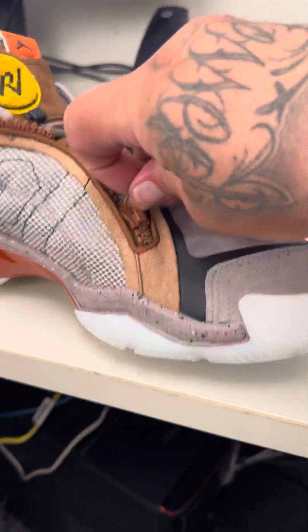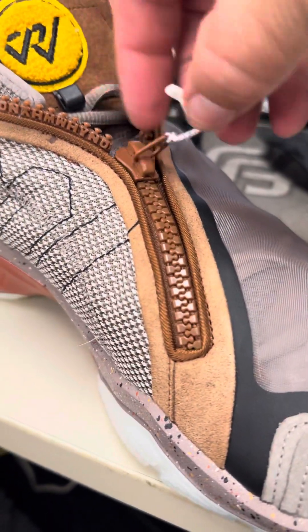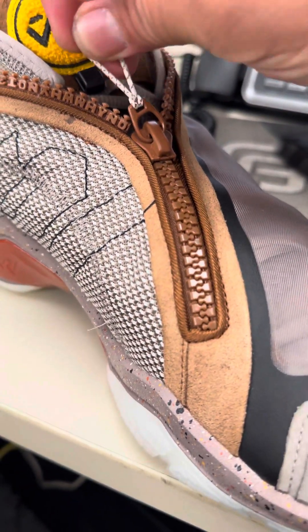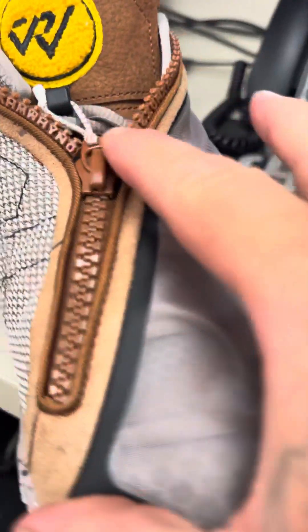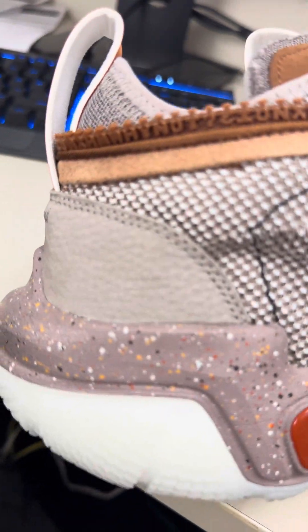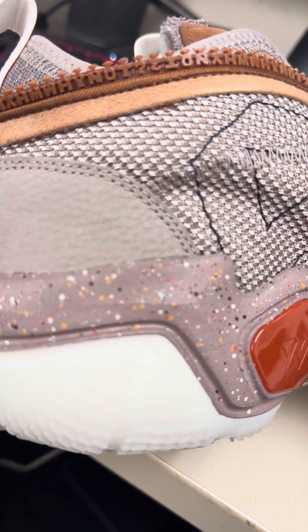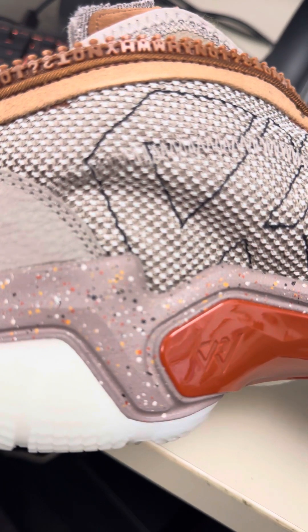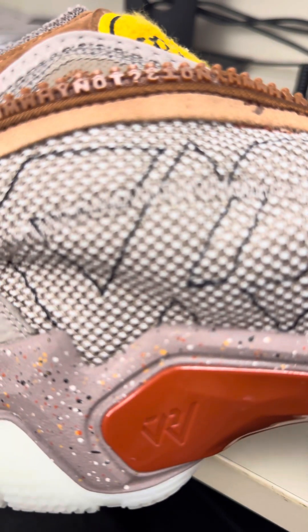I think they did a good job on this shoe. I'm not a basketball player, I'm just a big sneaker head, so I'm not going to play basketball in these shoes or any of my shoes — I'm going to sport them. Check out the zipper too, the zipper is pretty cool, the detail. It says 'Why Not.' Pretty cool.